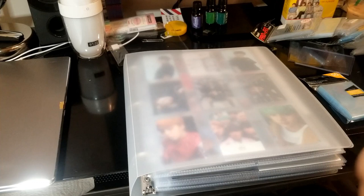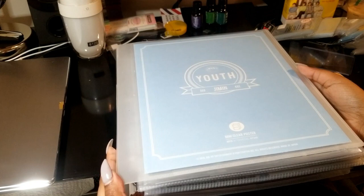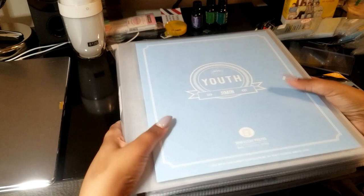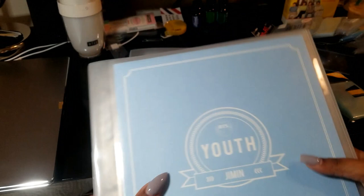So first off, I have quite a few binders, but the main one that I use is this one-inch binder. It is, I believe, by Wilson Jones. The reason I like this is because it is transparent, but it also has this really nice kind of shiny finish, which is because it has a pouch in the front and a small spine pouch here, so it makes it look shiny, which I like.